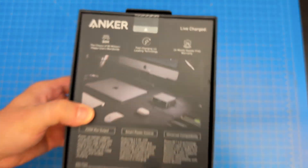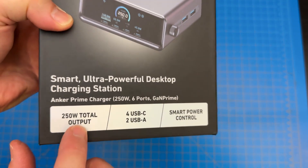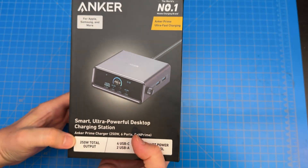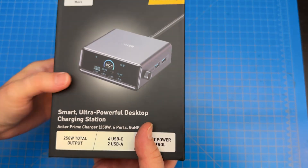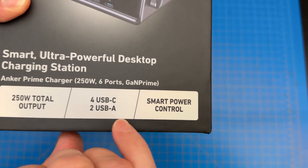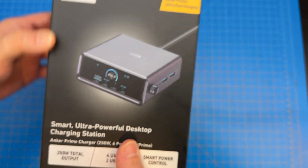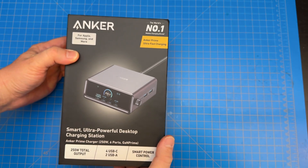These things are interesting. This is a 250-watt total output charging station, and in case you're not aware, that's a lot of wattage. It has four USB-C charging ports and two USB-A, which is really cool for the old legacy folks like myself out there.